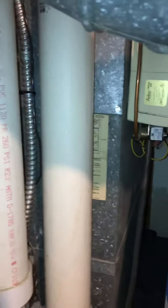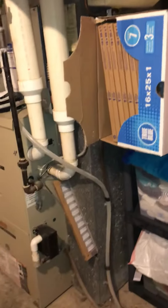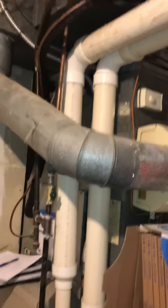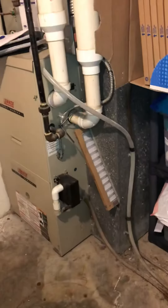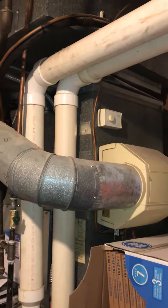It's a 22-inch return drop at the moment. With the flue pipes coming down, there's a reason why they did that. There's a humidifier to be replaced at the same time — drains are close by, and there's a shut-off for the gas.